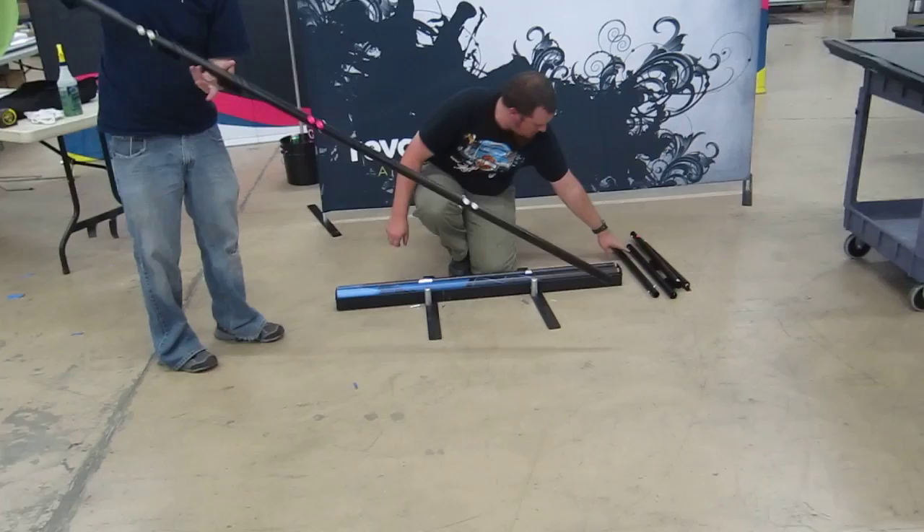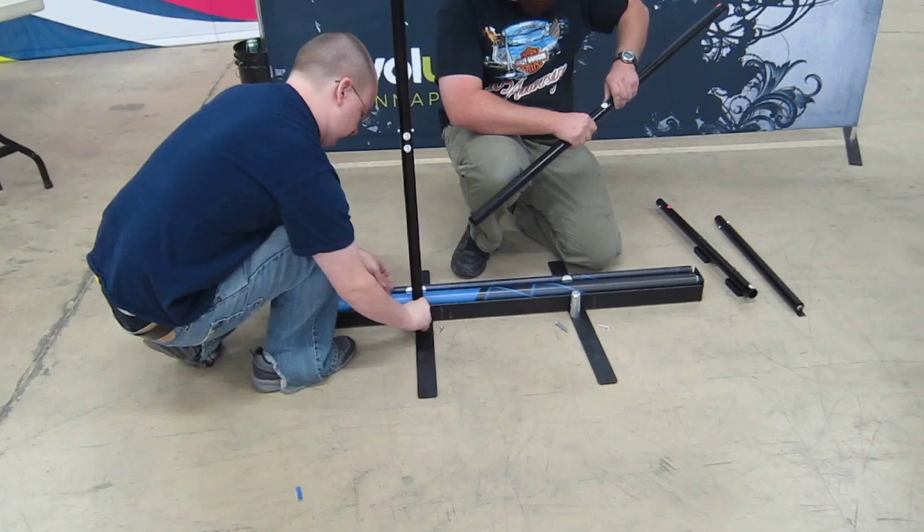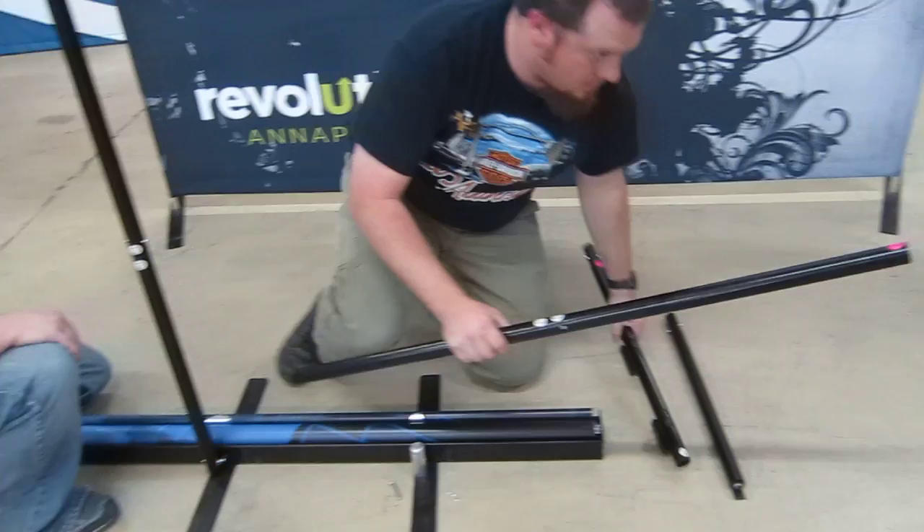Here's our four foot by seven foot retractable banner stand with additional mounting hardware to hold a 42 inch LED monitor. The one we're going to put on here is 42 inches diagonal and it is also 26 pounds.